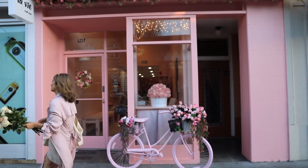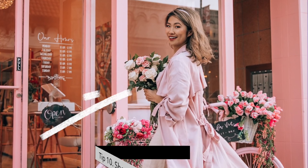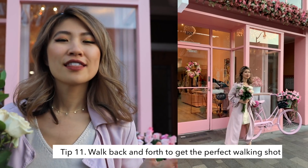We made it to our next location here in Burlingame. I love this beautiful pink nail salon. My next tip is instead of shooting a photo straight on, try angling yourself — that way it creates a more dynamic shot. Another tip is to add motion to your photos by either wearing flowy clothing, throwing flower petals, or walking back and forth. That way photos look so much more interesting than a static, stiff standing shot.